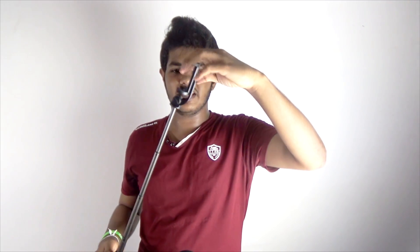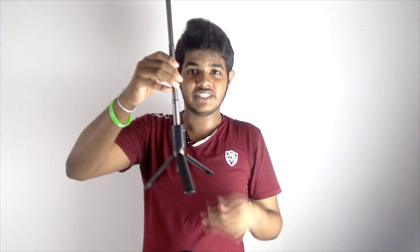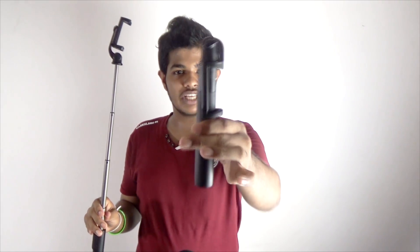You can use a 360 mount and a super mount. You can use your phone. Even if you use a tripod, you can also use a selfie stick. You can use a Bluetooth selfie stick, or a 3D Bluetooth selfie stick.